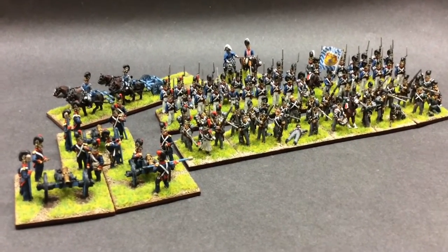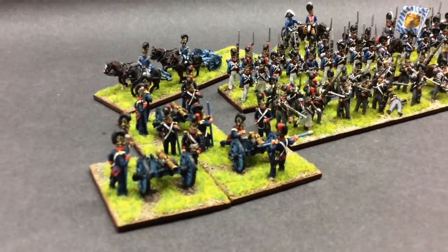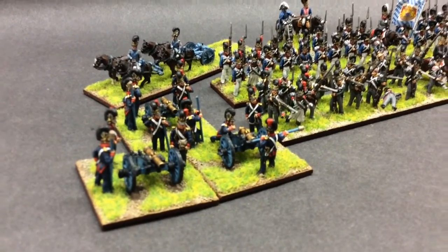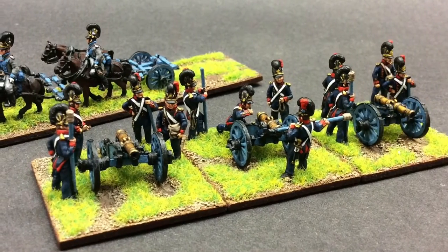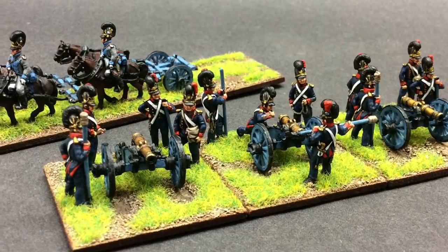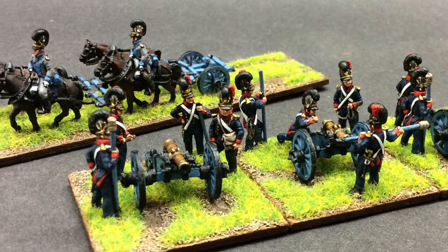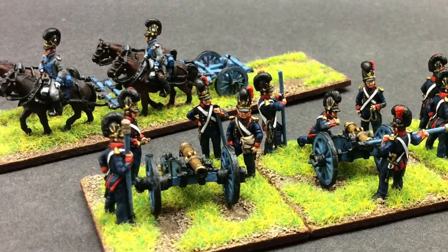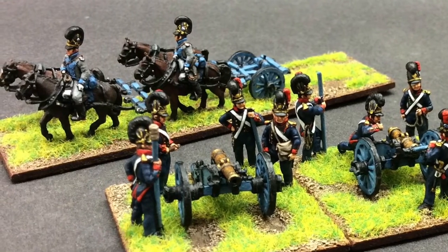Bavarians for 1812. So I did a foot battery — I'll show a better picture. The bases weren't done with the laser cut so I may rebase at some point. At the back I made up a little limber — I think it's an Austrian limber.